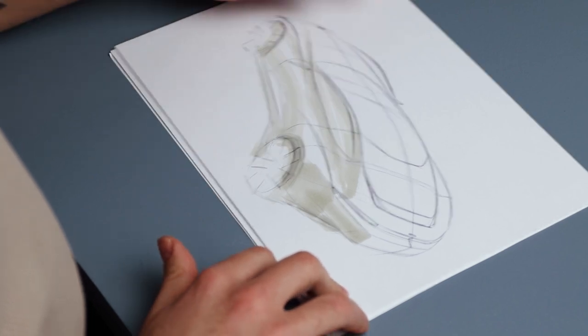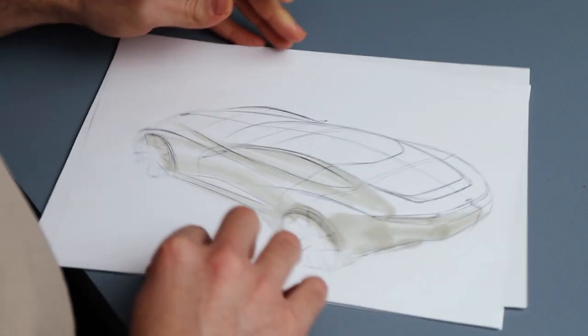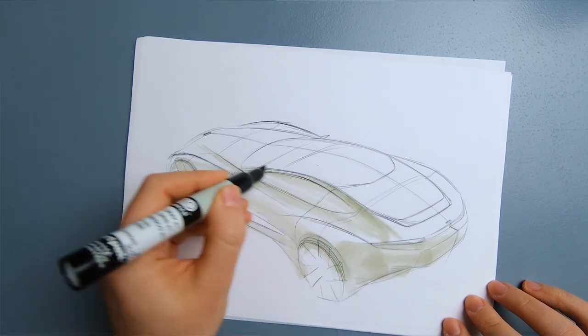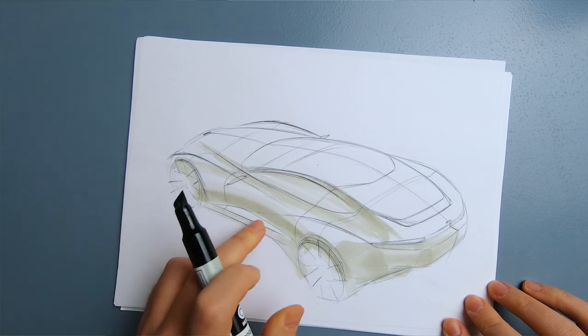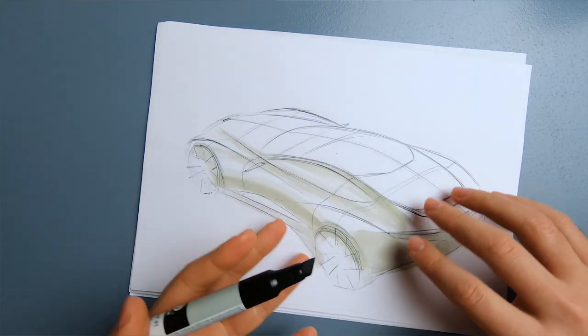I'm putting on some more cool gray one — and you can see that when I apply the marker a second time it makes it darker. So you can use even one single marker to create different shadings and different tones on your sketch.